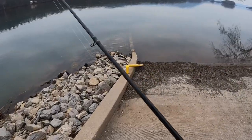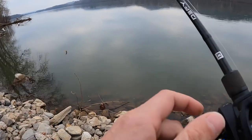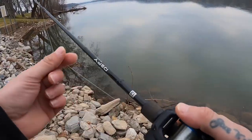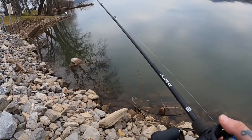All right, new day — see if we can get some more fish to the bank. Still throwing a North Branch Tackle jig with a little Z-Man TRD Bug on there. I did put 10-pound fluorocarbon back on just because the water levels are going down and it's starting to clear up a little bit.